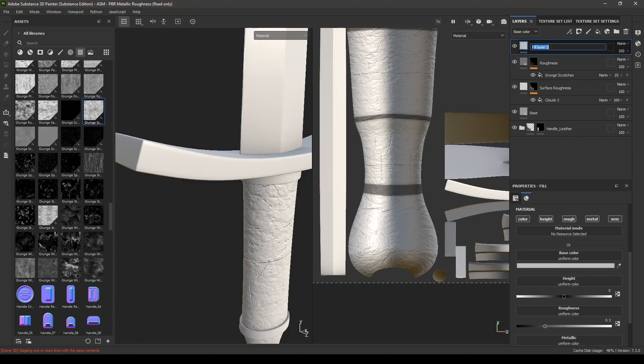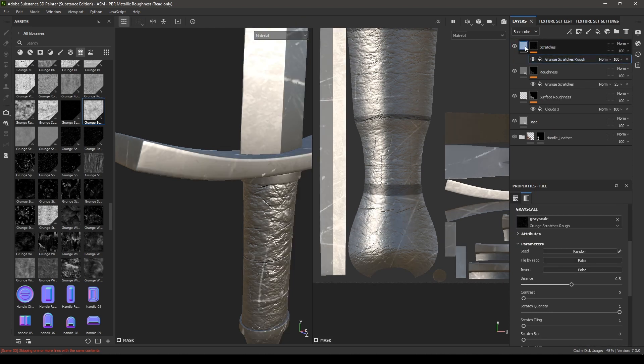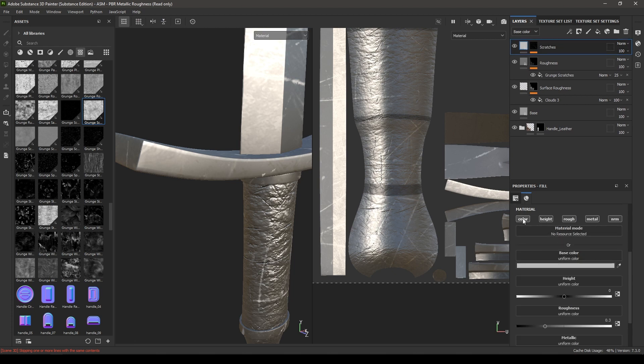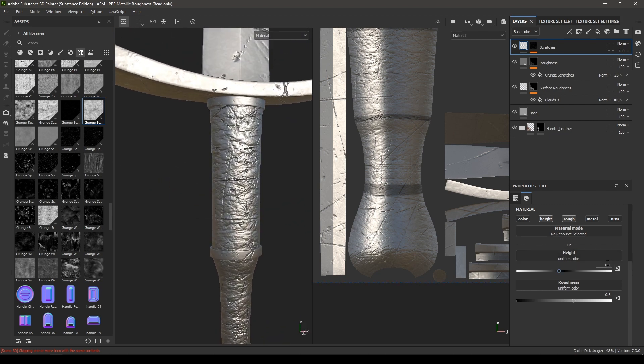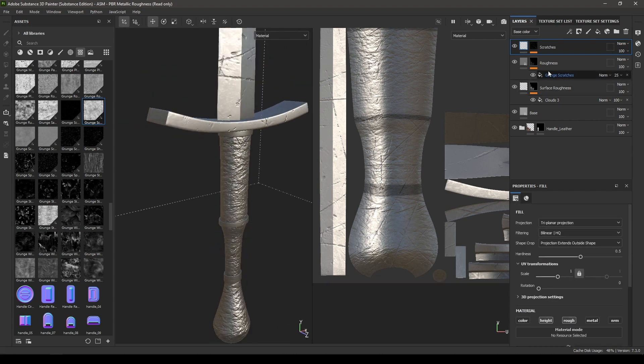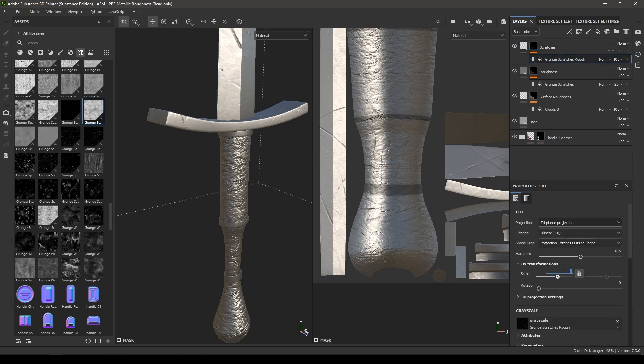Add a new fill layer and rename it as Scratch. Add a black mask and add a fill. Search for scratch and select Grunge Scratch Rough. Turn off color, metal, and normal. Increase the roughness scale to 0.6 and height to about 0.05 to 0.1. Go back to the grunge map and change the projection to Tri-Planar, increasing the scale to 3.